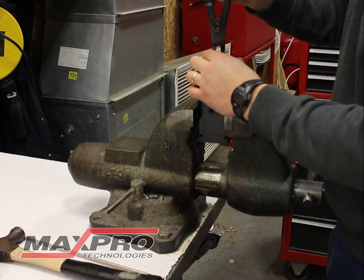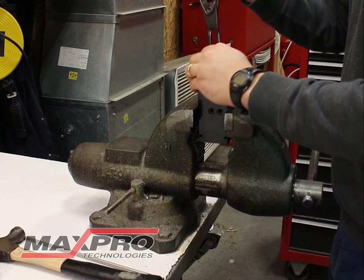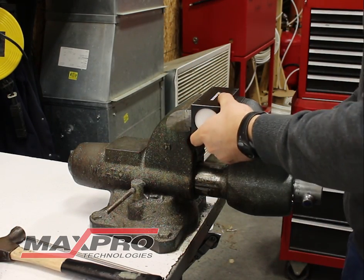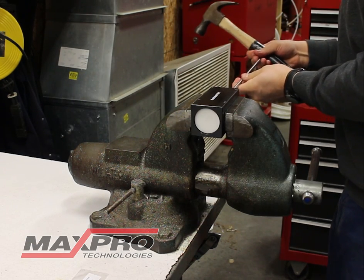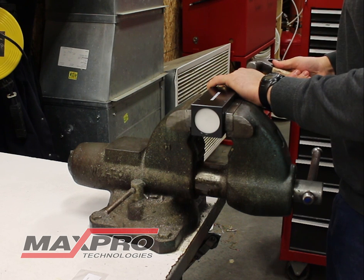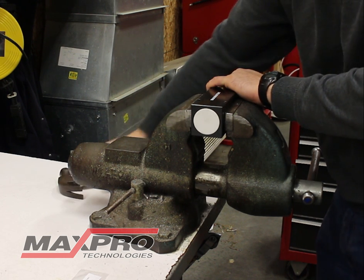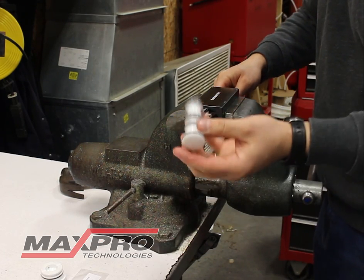Start by taking the snap ring off. Once the snap ring is off, you're going to turn it sideways in your vise. Use the spool tool remover. You can start tapping the spool out, and while you're tapping the spool out, the cap will come out. This is the cap. Here's your spool.